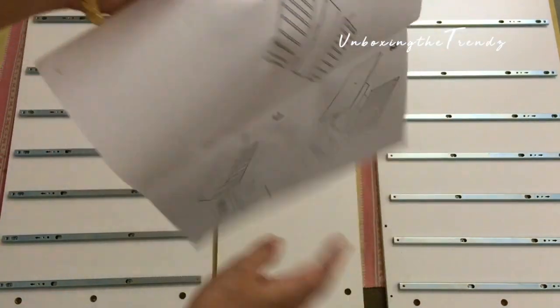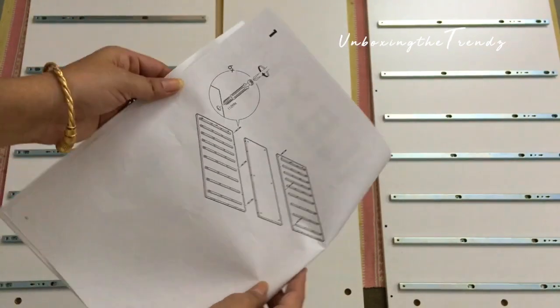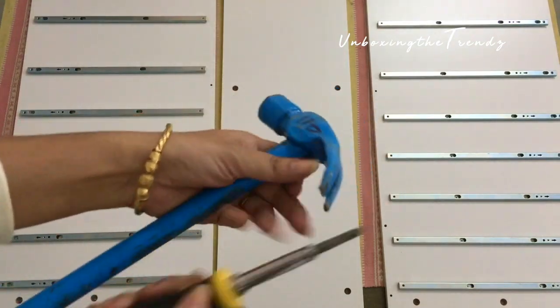If you are assembling it for the first time, you need two things: a screwdriver and a hammer. Make sure you have both before you start.